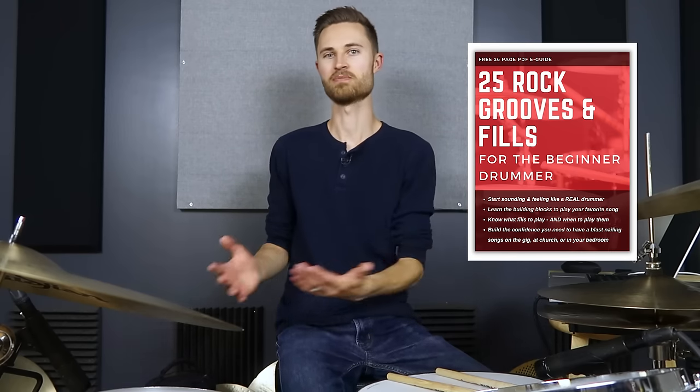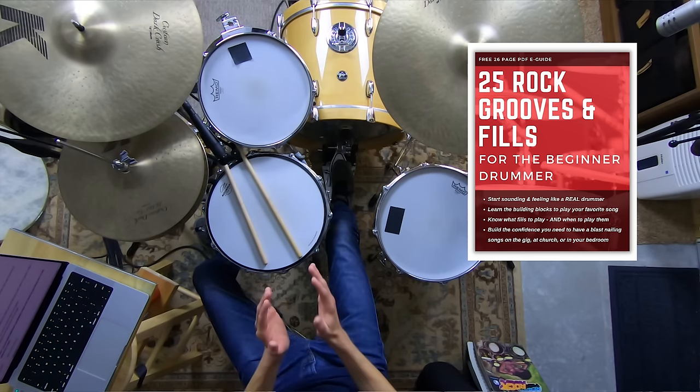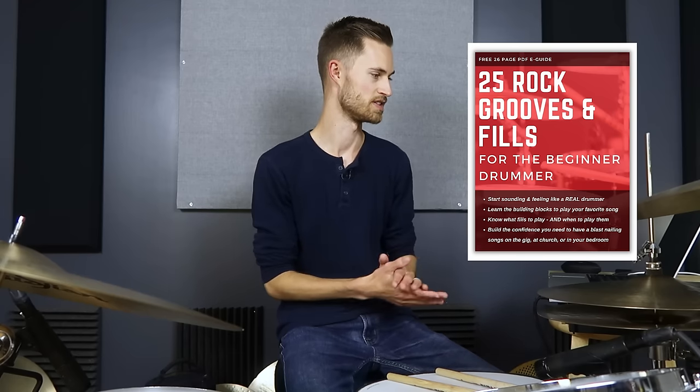Before we get into that, I have a free gift for you — grab it in the description. This is especially for beginner drummers: my 25 Practical Rock Grooves and Fills e-guide. This is essential if you're just starting out and want to play songs. This guide is your cheat sheet — learn a few basic grooves and fills and you'll be able to play probably 95% of rock and pop songs. It's got notation for all these grooves as well as audio recordings, so whichever way you learn, you'll be able to pick them up.